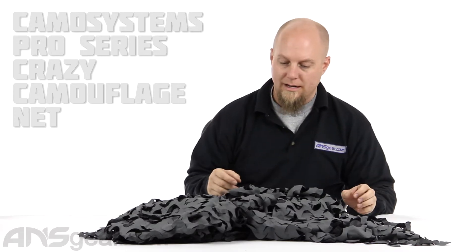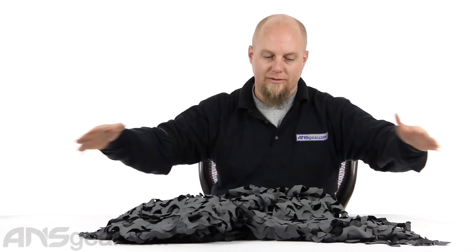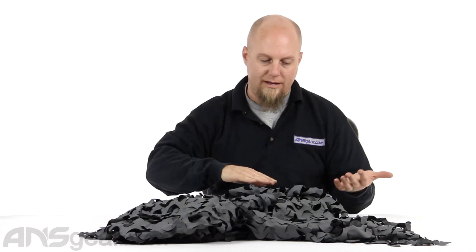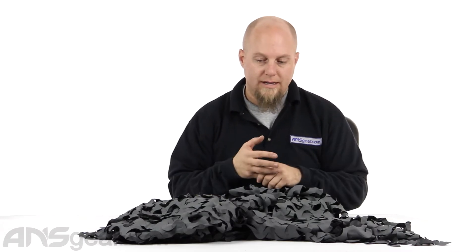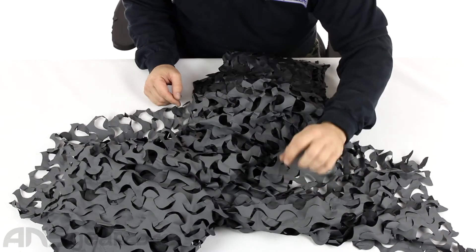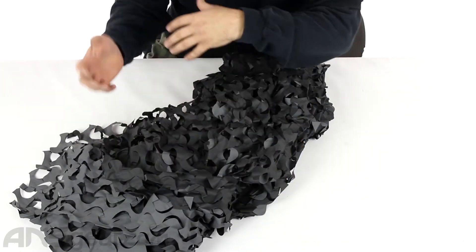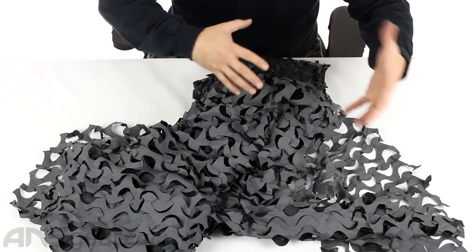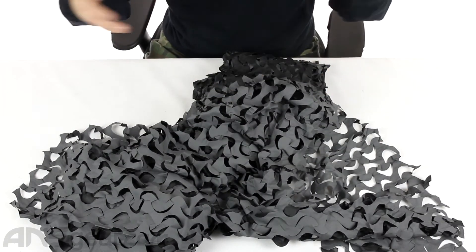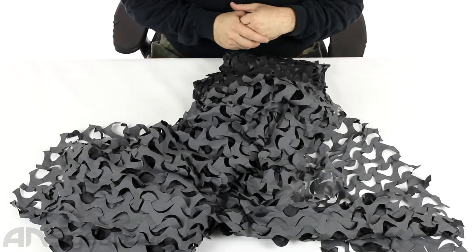They call it Crazy Camo. It's a gigantic piece — it would take up the whole table, so I've kind of unfolded it a little bit so you can see the colors on it. This one right here is called Night. It is actually reversible, so you've got one side which is a gray, a very dark gray, and then the other side is black. Depending on what you want to show or how people are going to be viewing it, you can fold it and mix it to create some different colors.